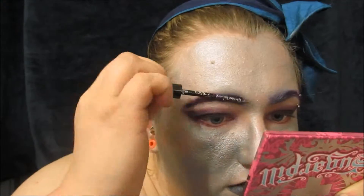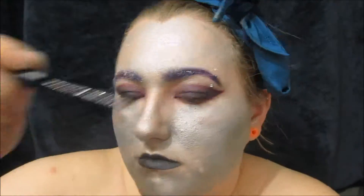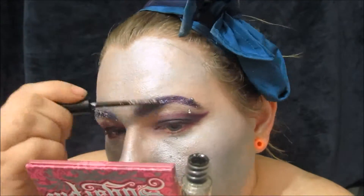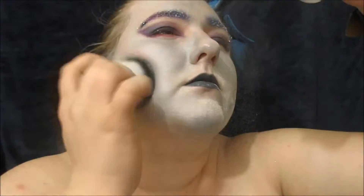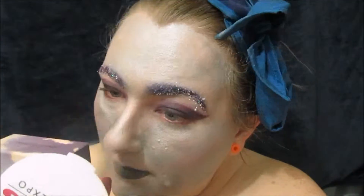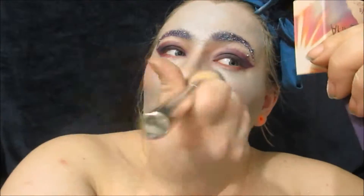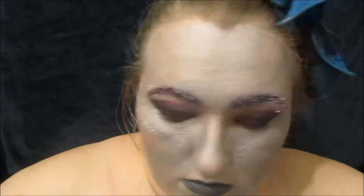Adding some glitter liner to my eyebrows and covering that with a mixture of sugar and glitter. Now powdering my whole face so I can add a purple-toned blush to my cheeks and the tip of my nose. Adding more of the glitter liner to my cheeks along with the sugar and glitter mix.